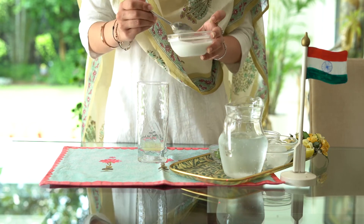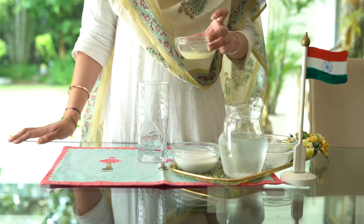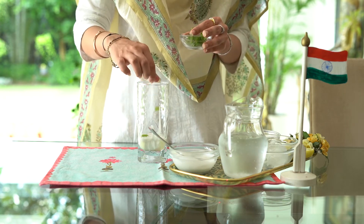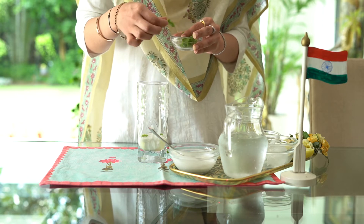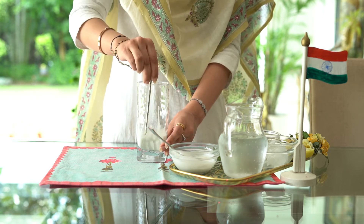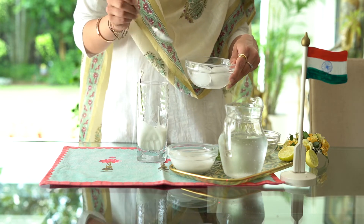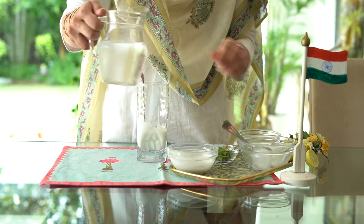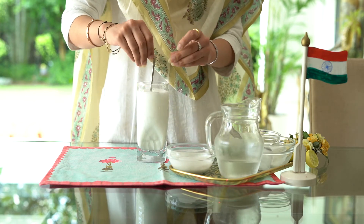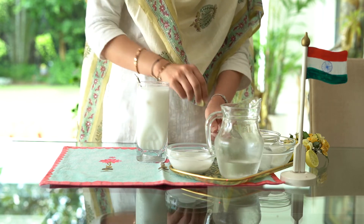To make this drink, the first step is to pour 2 to 3 tablespoons of coconut cream in a glass, juice of 1 lemon, 3 to 4 mint leaves and mix it all together well. Now add a few ice cubes and fill the rest of the glass with soda. You can also use flavoured soda if you like. Stir it all together and simply garnish it with mint leaves or coconut shavings.